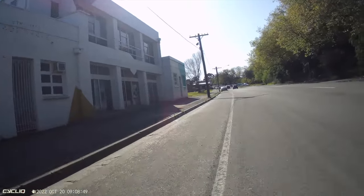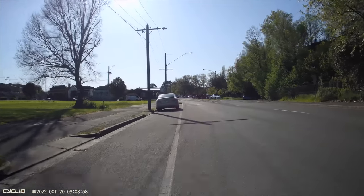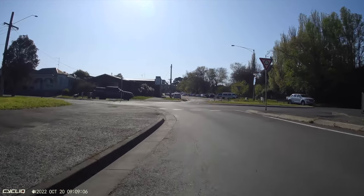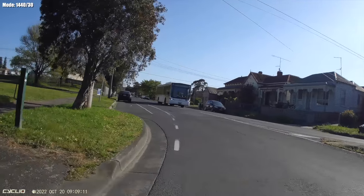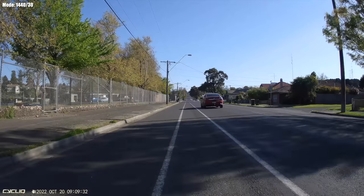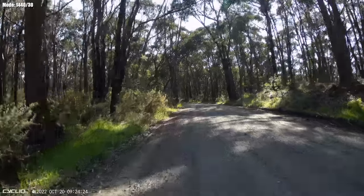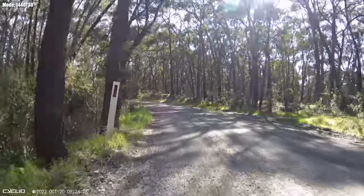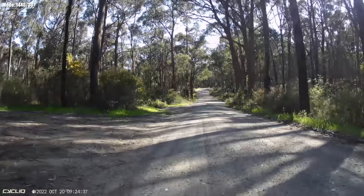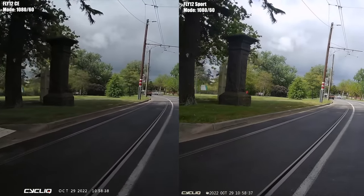Out on the road for field tests. Note that YouTube compression means this isn't a one-for-one representation of the actual footage. Here's the Fly 12 Sport in 1440 resolution — 2.7K at 30fps with electronic stabilization on. Pausing at any point, you can pick out number plates and detail without much problem. On bumpier roads it holds up relatively well in a visually complex environment, doing a good job of capturing and compressing detail. Not up to GoPro standards, but a different camera for a different purpose.